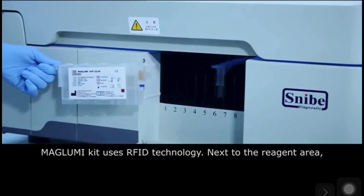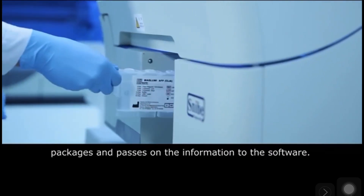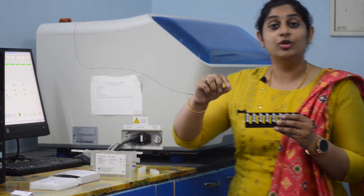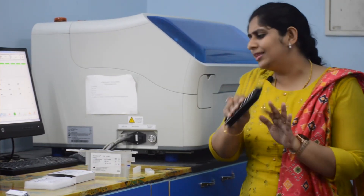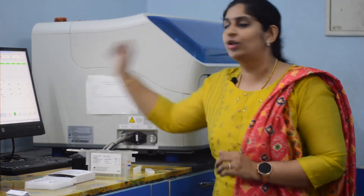It is a very technician-friendly system because nothing needs to be done other than loading everything. Once you have loaded, everything gets displayed on the computer and you just click start. Everything is barcoded and RFID — all the reagents have RFID, so the batch number and number of tests are calculated through the RFID. You can barcode all your samples and keep the test tubes in the sample positions; there is an inbuilt barcode reader, so nothing needs to be done manually.